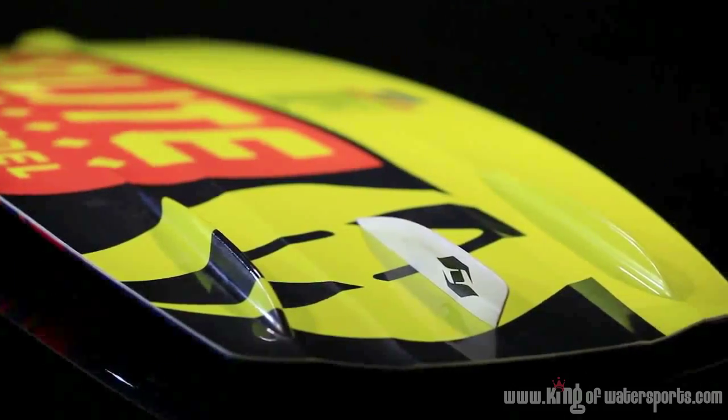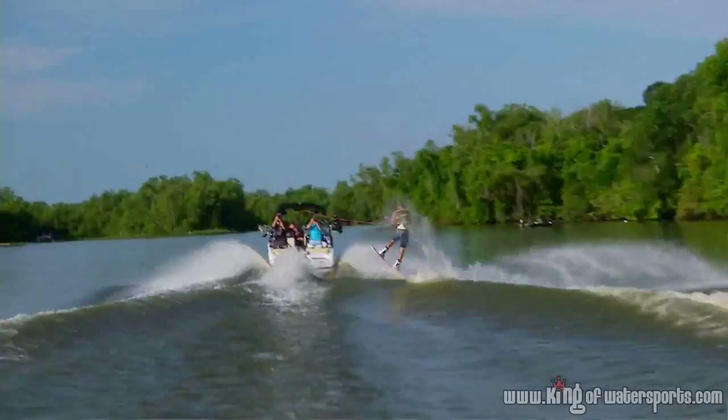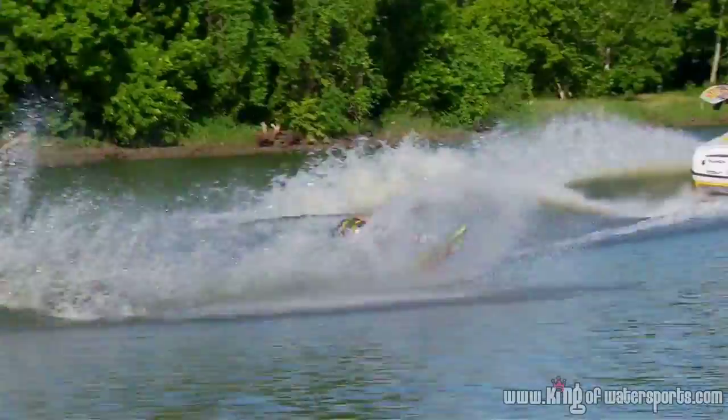We've got an ABS plastic fin, so if you want to take it to the park and hit rails and whatnot, you're never going to have to worry about those fins chipping away. It's just an all-around fun, real surfy-feeling board, and I think you'll definitely enjoy it.